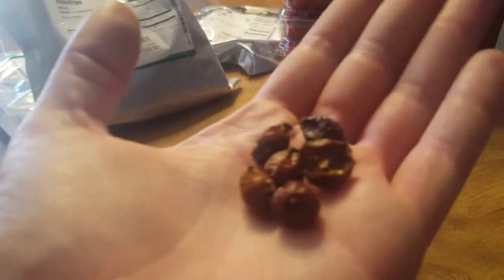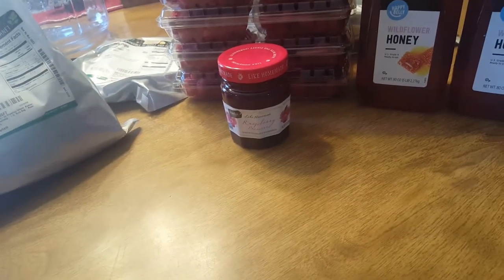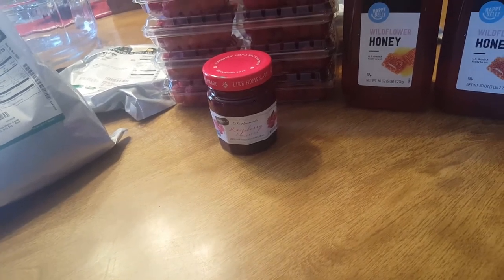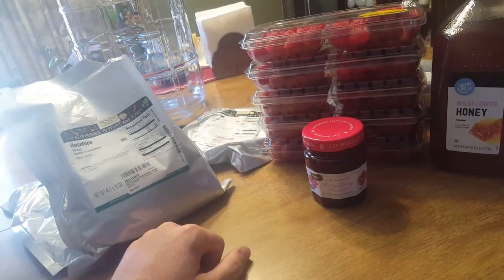Rose hips smell entirely like roses. And by what I can gather, I'm guessing that this batch is probably going to be a little tart.